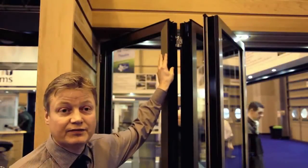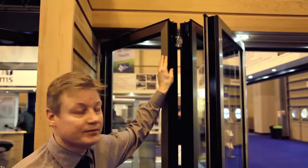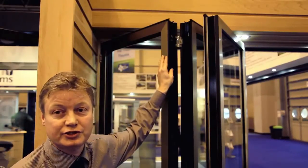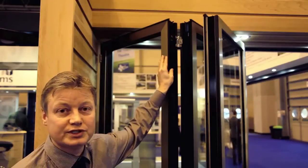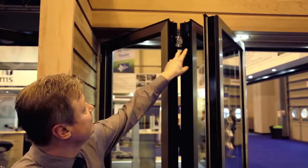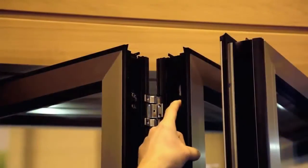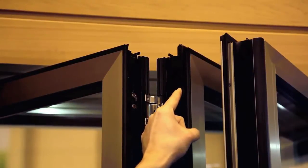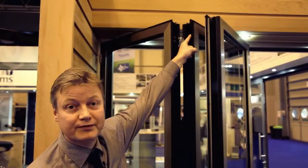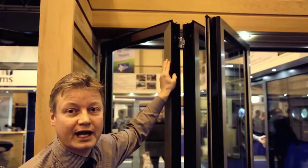Features of the Sunflex door systems — everything's been tested and certificated. One of the tests we're very proud of is the system has achieved a resistance class 2 test in terms of security, and it's achieved this by a number of features. One of the key features is this dual locking, where the shoot bolt lock within one door connects into the other door, throwing another shoot bolt lock up into the top and bottom of the tracking, which means that the door system when it closes is doubly locked and extra secure.